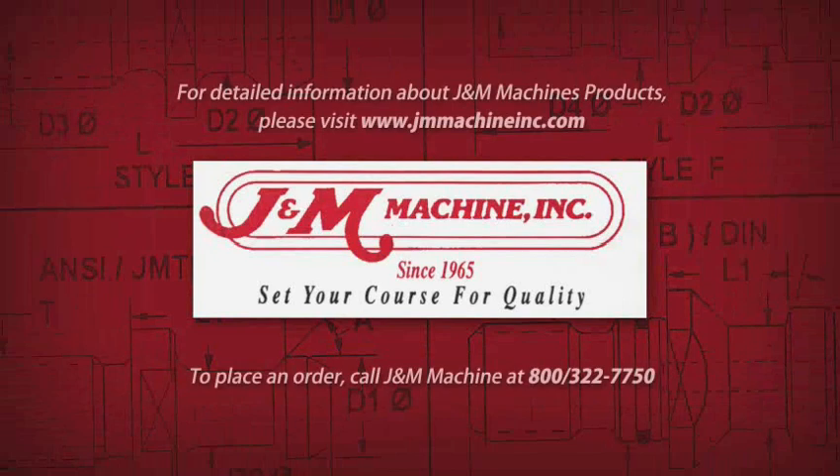For detailed information about J&M Machine's products please visit www.jmmachineinc.com. To place an order, call J&M Machine at 800-322-7750. Thanks!